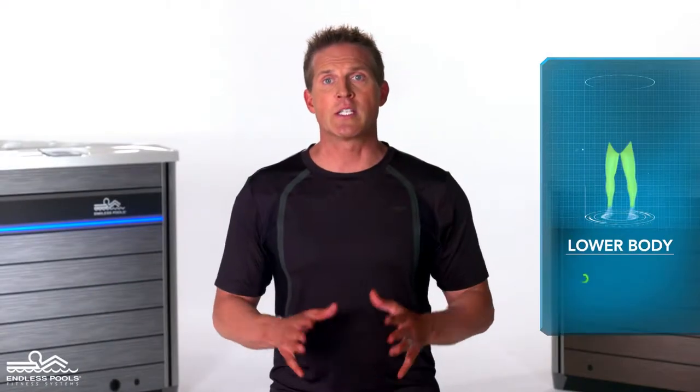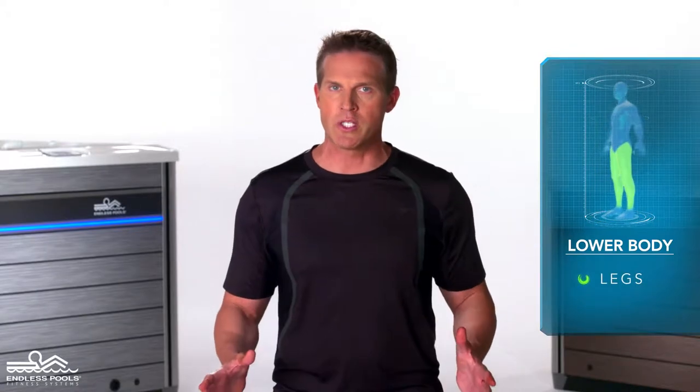This is a lower body exercise that focuses on your legs called squat jumps. To perform this exercise you will only need your body weight.